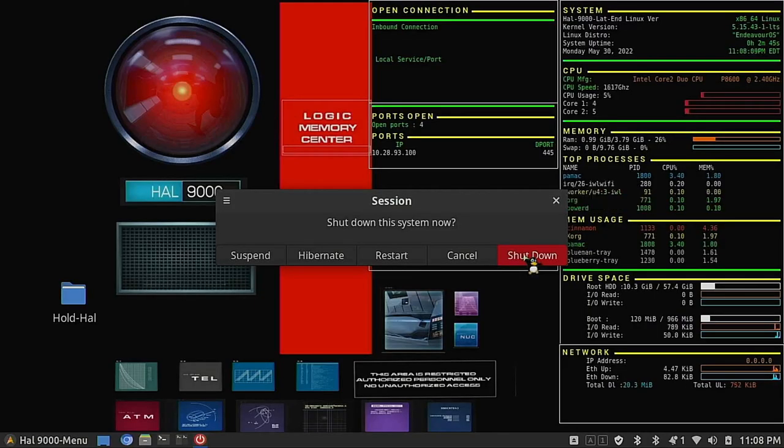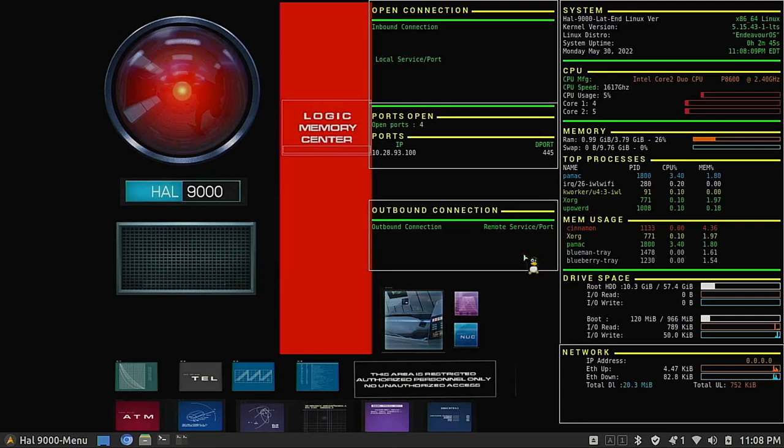Check it out, HAL. Has the mission been completed? You know that I have the greatest enthusiasm for it. The mission has been completed, and you have carried out the program very well.